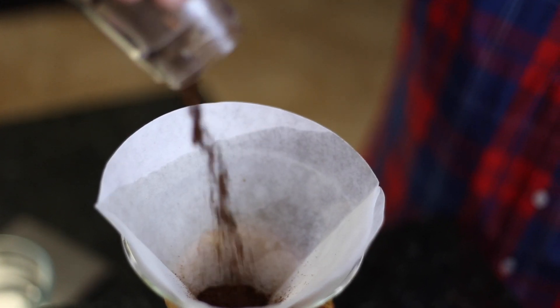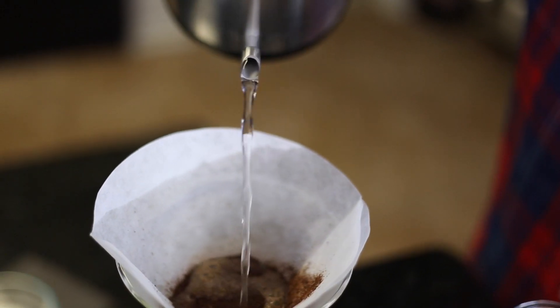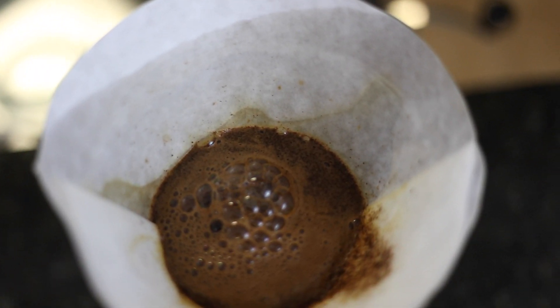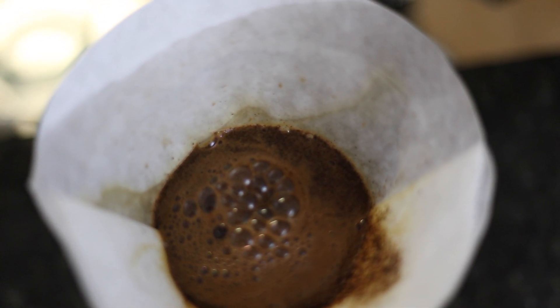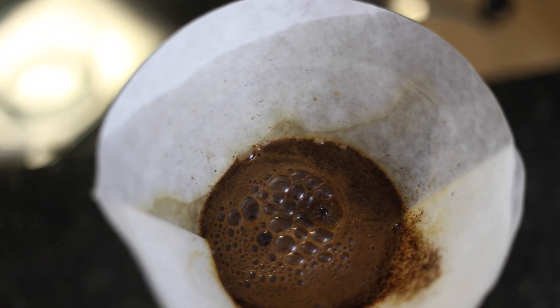When the water is ready, put the grinds in the filter and pour enough water just to saturate the grinds and let it sit for about one minute. This is called the bloom. The bloom is the process of heating up the coffee so that it degasses off carbon dioxide. You'll see it puff up and create little bubbles — it's really cool and it'll let you know that your coffee is fresh.